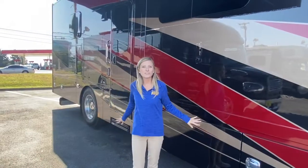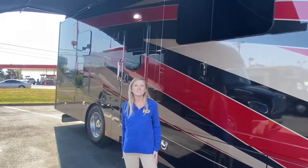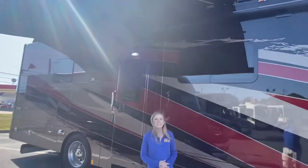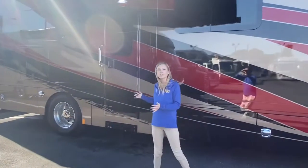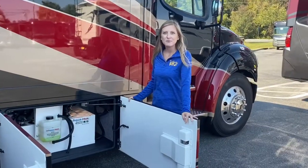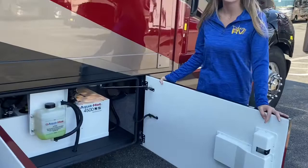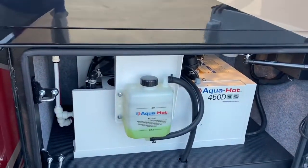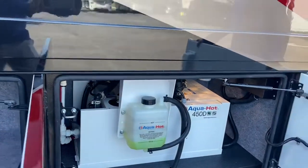Here you can see we brought the slides in but took the awning out so you get a feel of what this would look like once you're setting up at the campground. This coach has a full body paint job in the road color scheme. In our first storage compartment we have our AquaHot 450D, which is what's going to heat your coach as well as give you constant, endless hot showers.